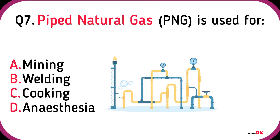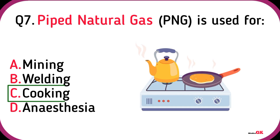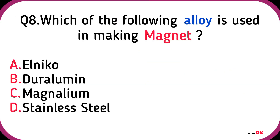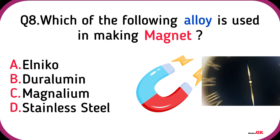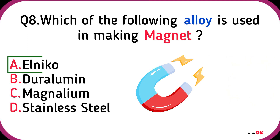Pipe natural gas is used for Cooking. Which of the following alloys is used in making a magnet? Alnico.